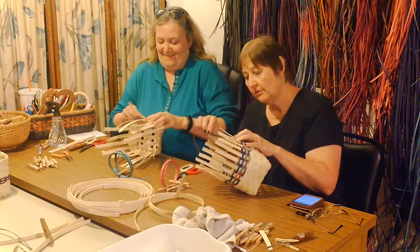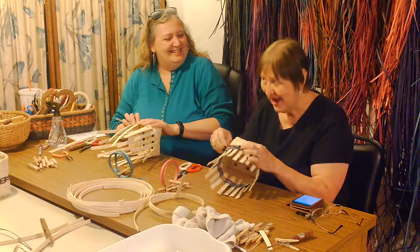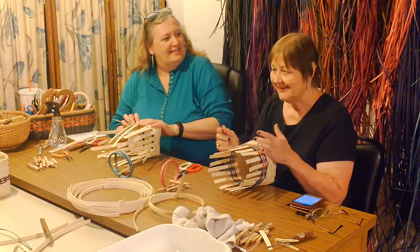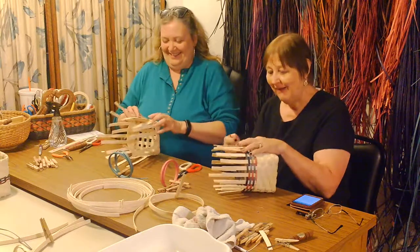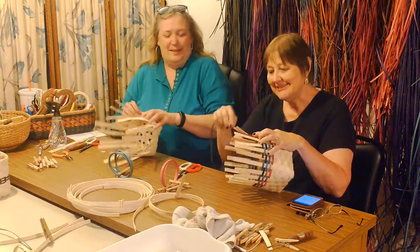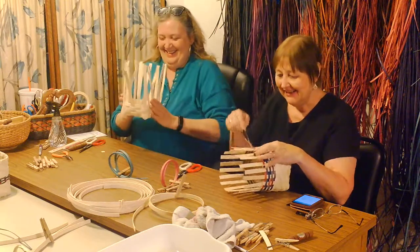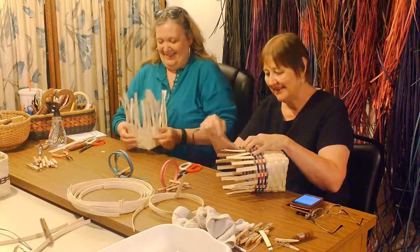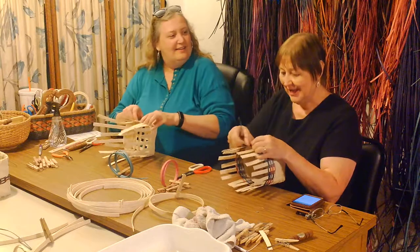I got into so much trouble when tie-dye first came out! I've always been someone who wants to try something new. Well, my parents were at work, and I got this bright idea that I was going to teach all the neighborhood kids. So I got the t-shirts — I don't even remember where we got them — and I taught them how to do their rubber bands and everything.